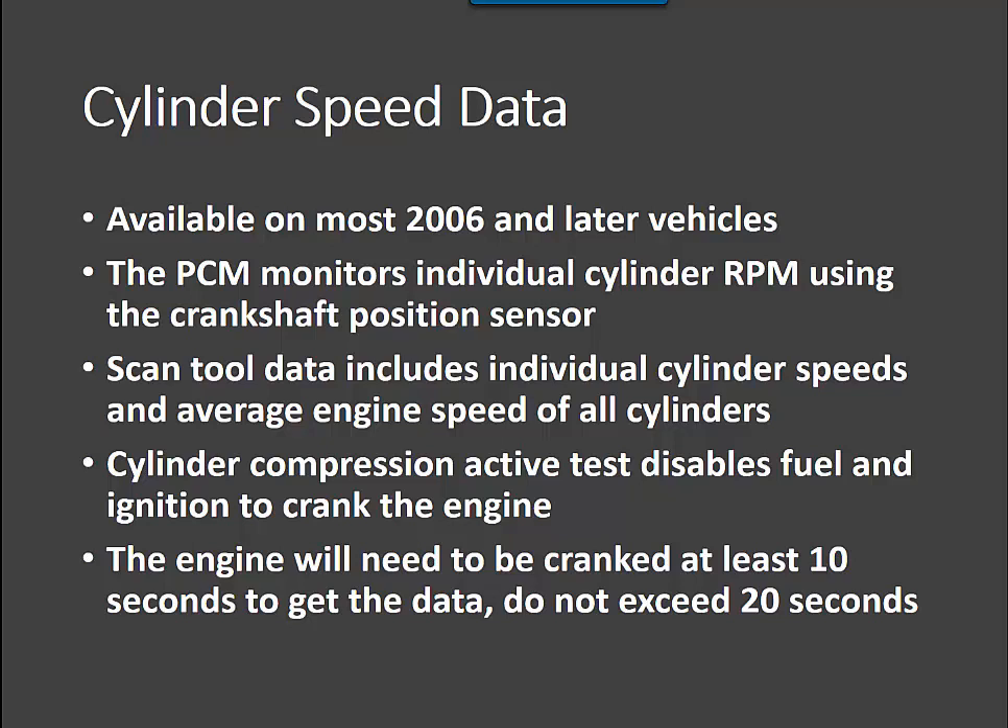Our scan tool data is going to show individual cylinder speeds and then an average engine speed. The actual active test is the cylinder compression test, and what that's going to do is disable the fuel and ignition and allow us to crank the engine. We're going to need to crank the engine for at least 10 seconds to get some data, and we don't want to exceed 20 seconds of cranking.